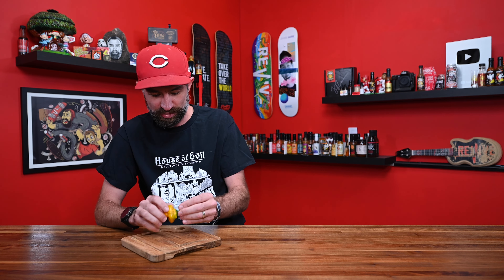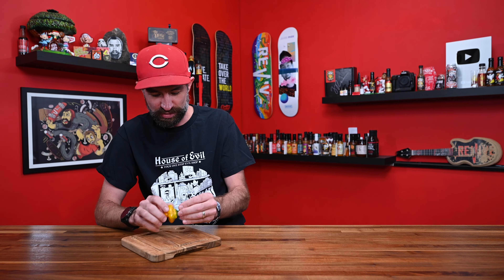I just love the flavor of scotch bonnets, and so if there are going to be similar peppers I definitely want to try those out — same thing that happened with the Bohemian Goat in my last pepper video. I'm assuming it's called a tornado because it kind of looks like a tornado — you've got the wide top and then it goes in at the bottom. It's a cool-looking pepper.